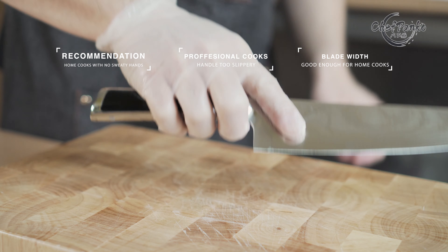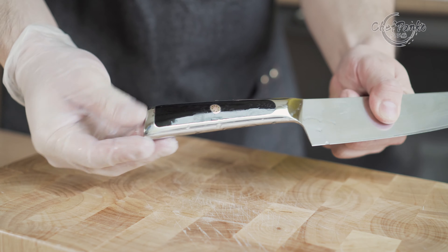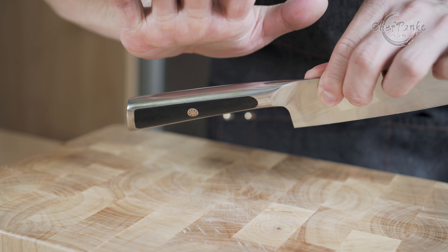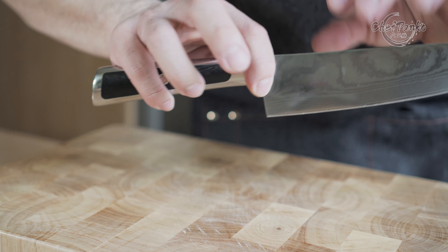Therefore, I recommend this knife for home cooks that can keep their hands dry. But if that's not possible, then I suggest you look for a different knife. Since the grip at the handle is not optimal, I would not recommend this knife for cooks that work in a restaurant.